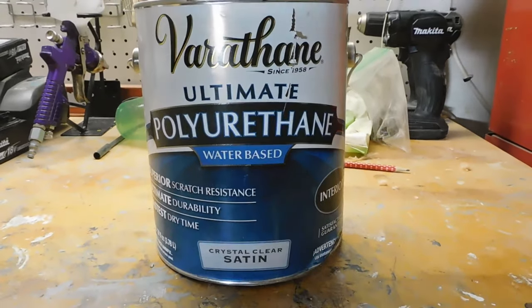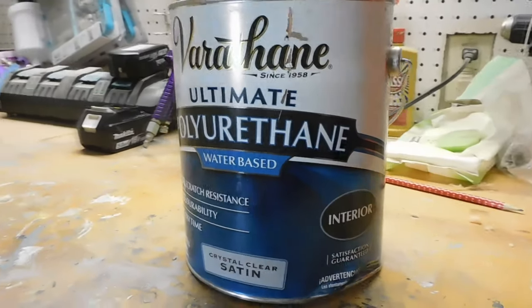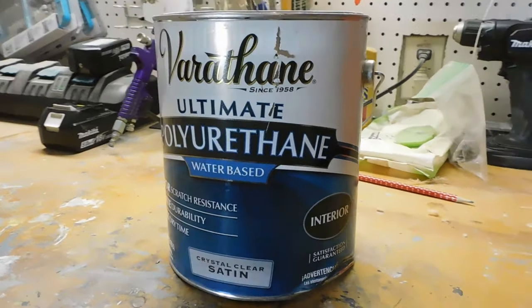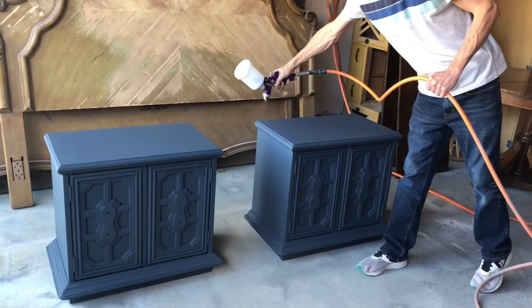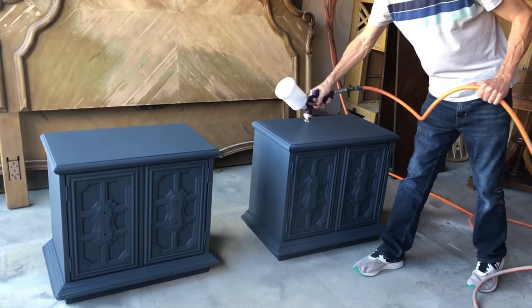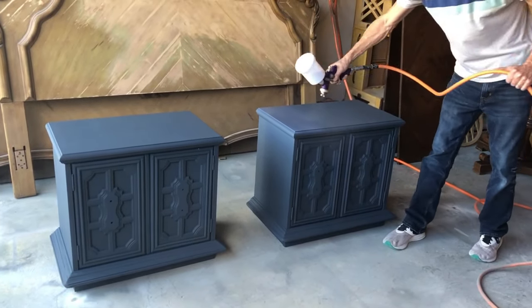For our top coat, we're going to use Varathane polyurethane. We do use a different spray gun for the poly — we don't put it in the same one that we put the chalk paint in — but these spray guns are about $19 a piece at Harbor Freight, so they're pretty inexpensive to go ahead and pick up a separate one for your polyurethane if you're going to spray it on like this.